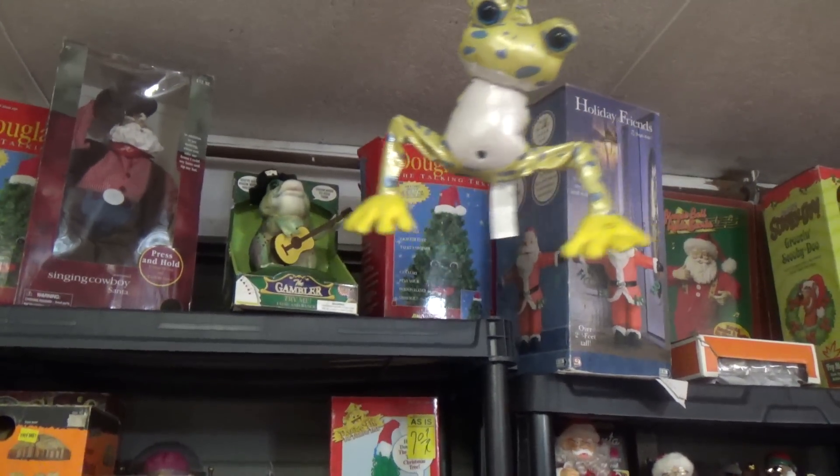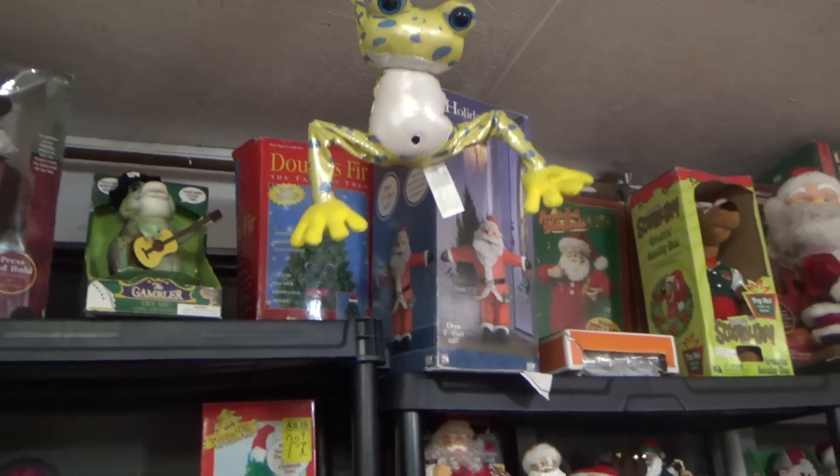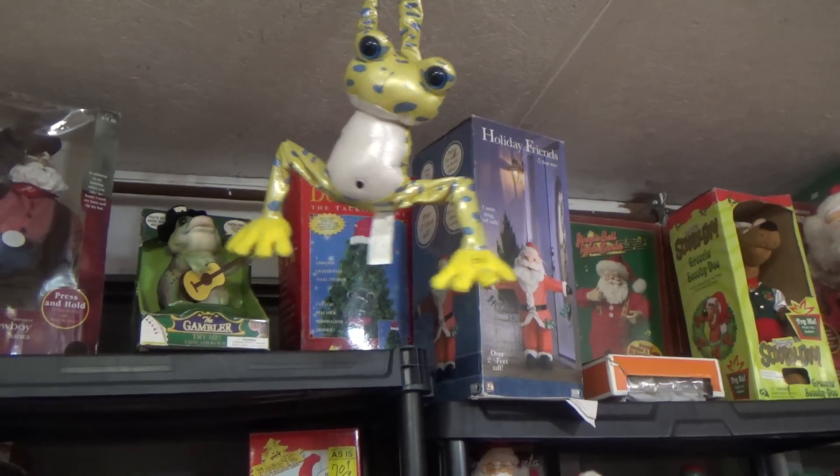We hope you guys enjoyed this short little review of the Jimmy animated Rainforest Jumping Frog. Thanks for watching.